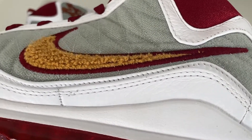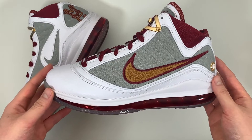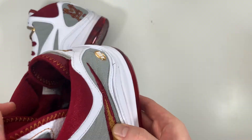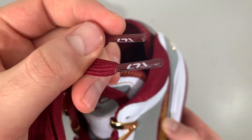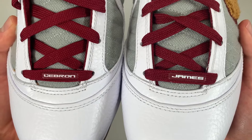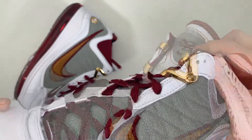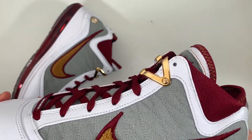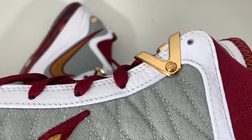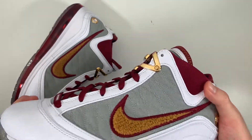The Team Red swoosh embroidery goes around this brown chenille swoosh — there's a lot of depth and a great mixture of materials on this panel. Flat laces in Team Red, with LeBron 7 branding on the aglets, and if you look at the laces themselves they read 'LeBron James.' Up top you have a polished gold metal accent for the top eyelets — a small detail I always liked about the 7s. The eyelets are in the shape of a Roman numeral V, and inside that little circle there are two lines making the 7, and you get that on both sides.